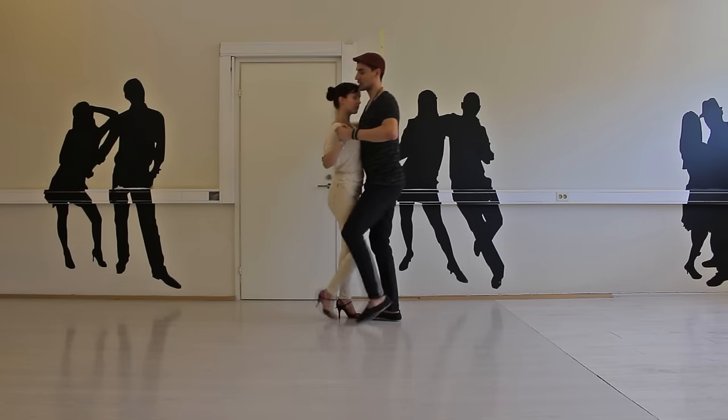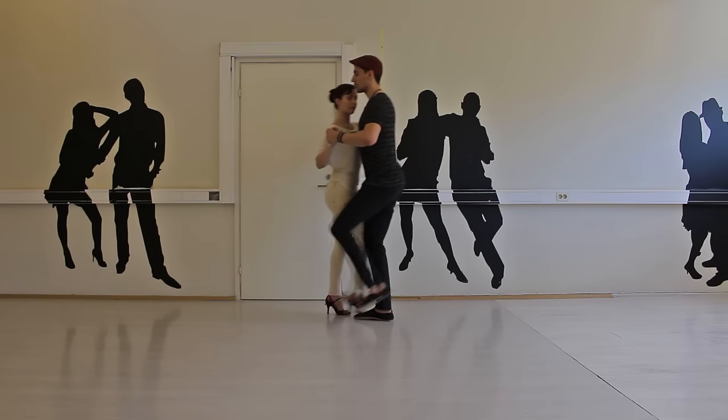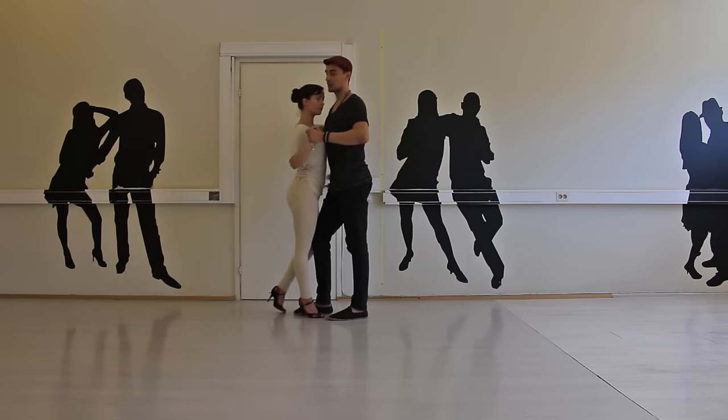Sayida for the ladies, going 1, 2, back the same way, 3, 4 — in front of her — 5, 6, back, 7, 8.